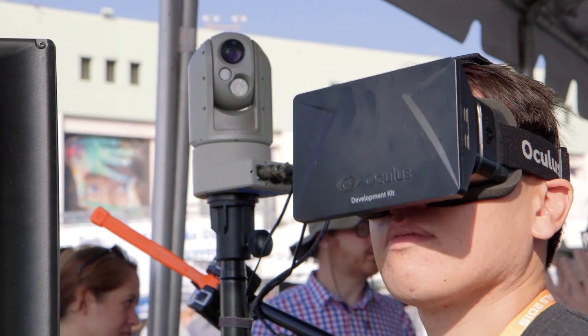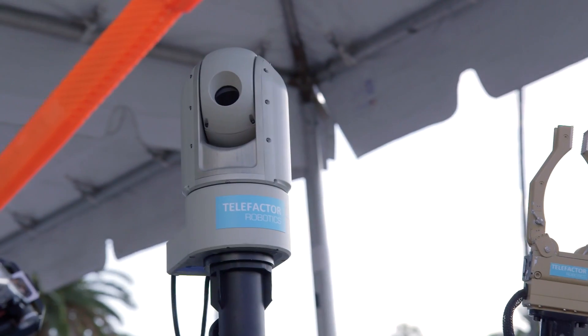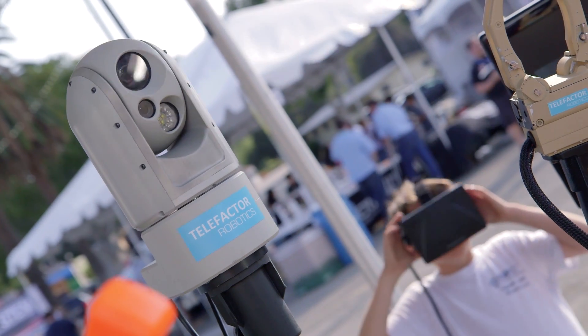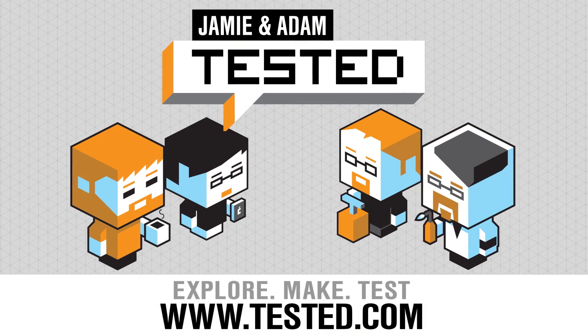Any chance this will hit consumers in the future? We would love that to happen. Thank you so much, Martha Jane, for sharing with us HARV and the research you guys are doing at Telefactor. Thanks. Nice meeting you.